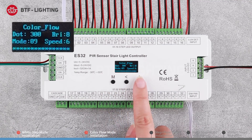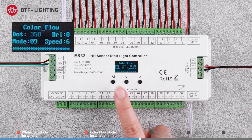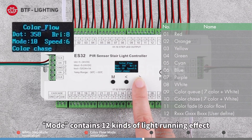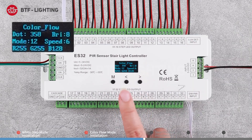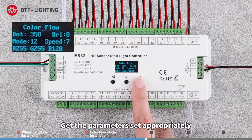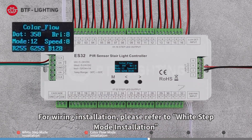Long press the M key or wait 15 seconds to enter the color flow interface. Press the M key to switch the current parameter type. Dot is the number of ICs, which can be set within the range of 32 to 960. The mode contains 12 kinds of light running effects, eight grades of brightness and speed. For wiring installation, please refer to white step mode installation.